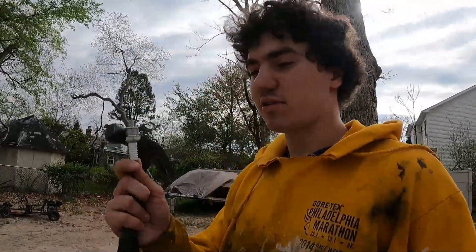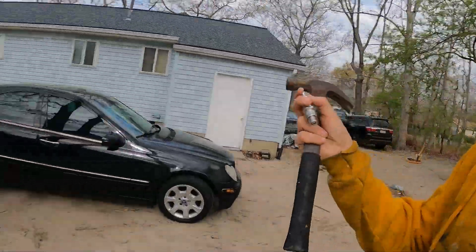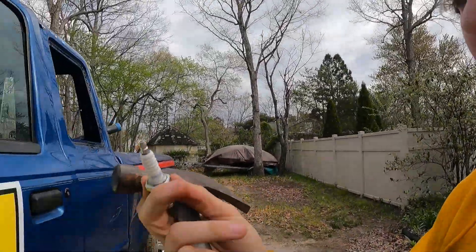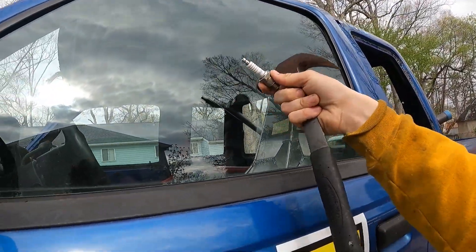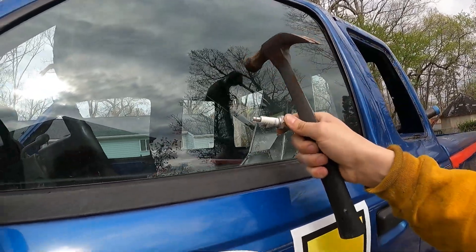What's up guys, welcome to the channel. We're gonna find out if the porcelain of a spark plug can break a car window. The idea is that this porcelain — the white stuff on the spark plug — can shatter this window. I'm gonna tap it with a hammer.